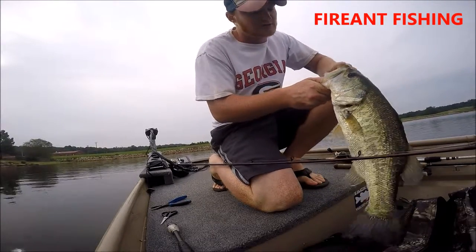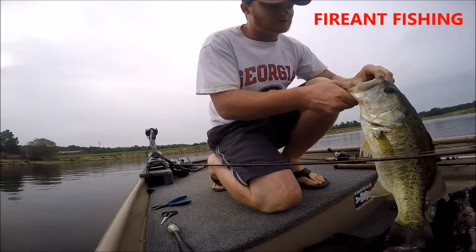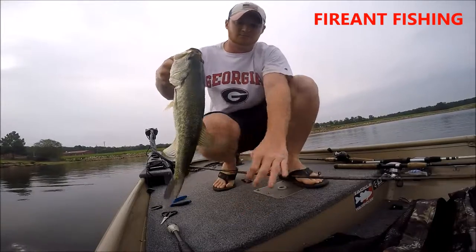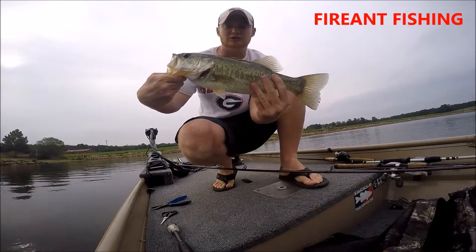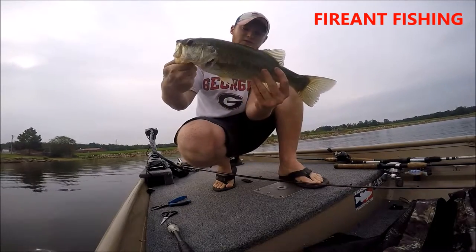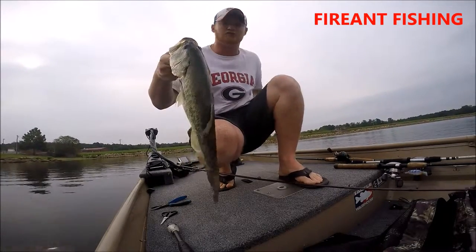Hey guys, welcome to Fire Ant Fishing. Just got this hog — first one of the day on a black and blue jig, new tech jig. We'll see how much it weighs.